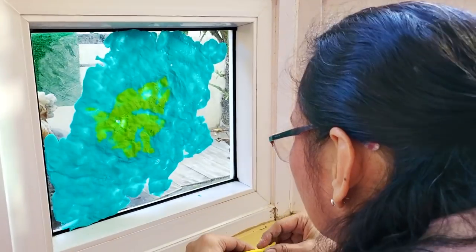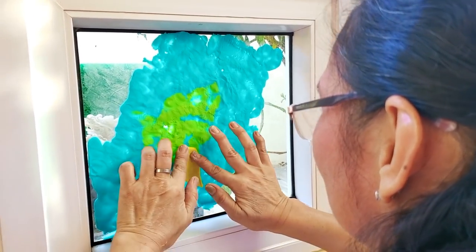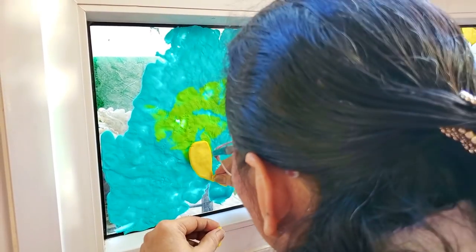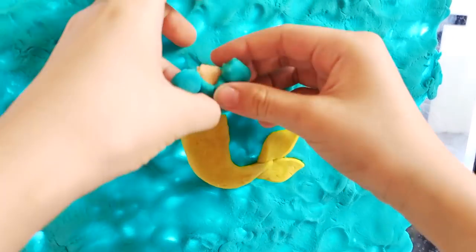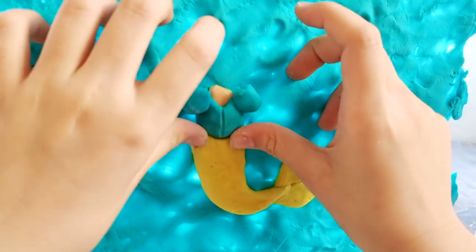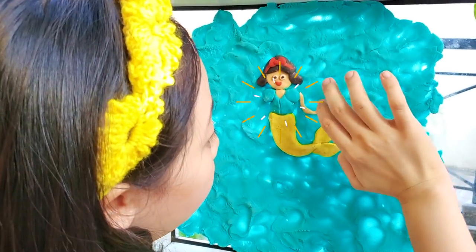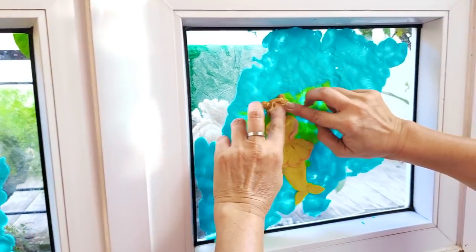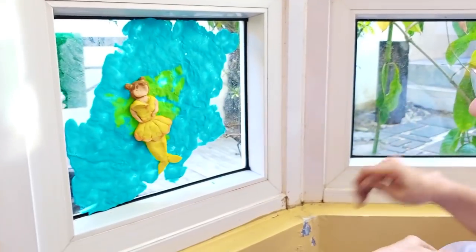I'm going to mix blue! Blue! See? Look at Belle's back — it looks like a baby doll.